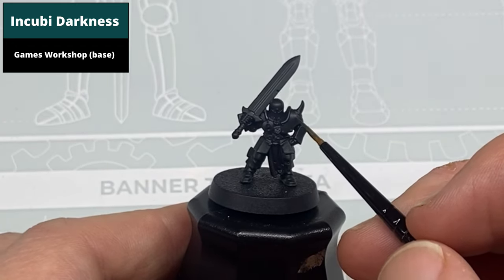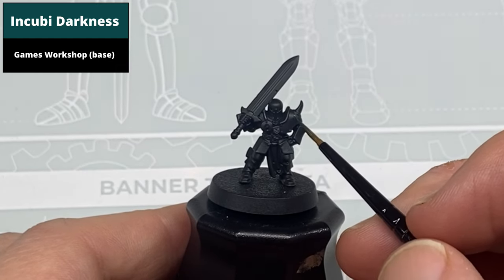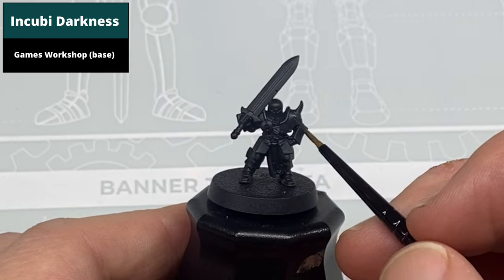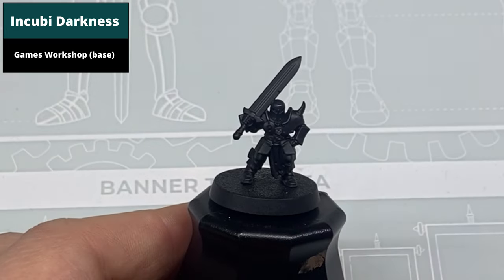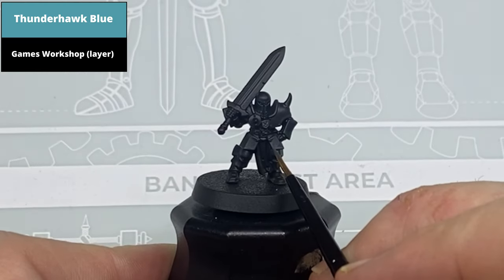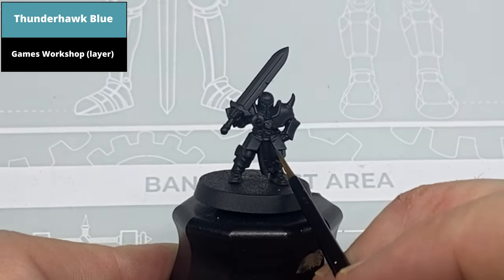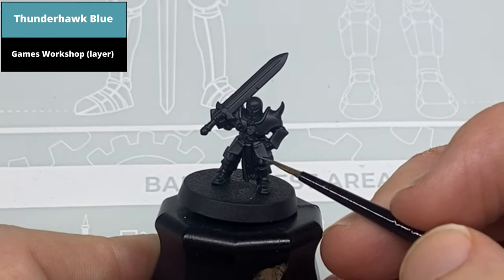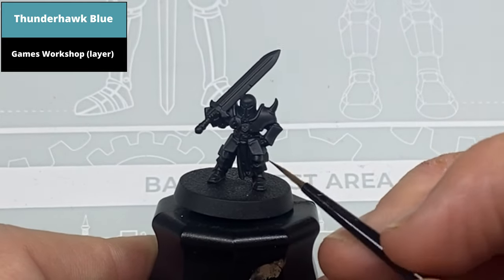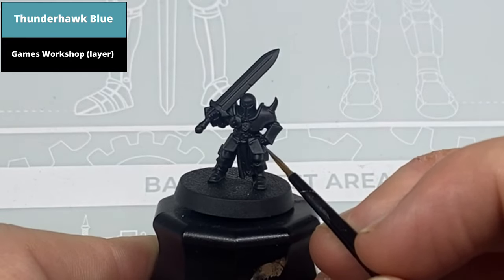In addition, a thinned version of this paint is painted on any areas where you want dot highlights. When you hold any black model under bright light it'll show you where these highlights are to go — put them where you think feels most accurate. A second, thinner edge highlight then with Thunderhawk Blue, trying to remain within the previous highlight so some of the Incubi Darkness is visible, but on the sharper areas they're going to overlap anyway. Aim to keep this highlight as thin as possible but covering the entirety of the model, as the next highlights are a bit more refined.